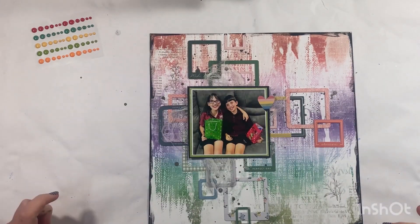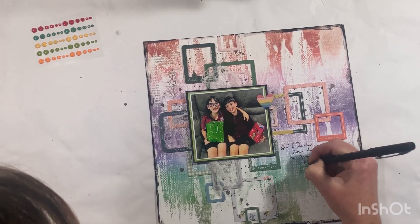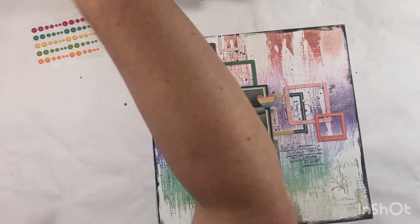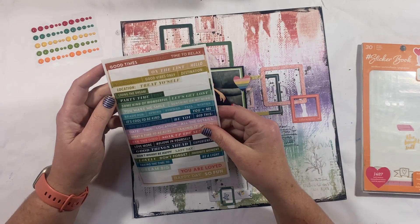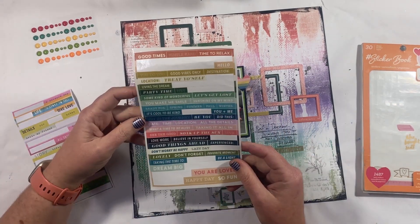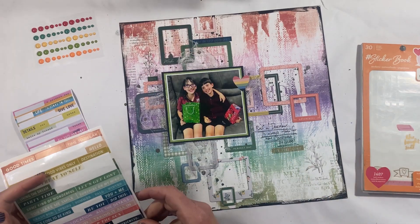I'm really happy with how this is looking — it just needs a little bit more embellishing to finish it off. So I'm going to add my journaling, which is of course very important. Make sure you are recording what your memory is about; even if you flip it over and write it on the back, please make sure you put a date, a time, and people's names, because somebody one day might be looking at these layouts and will want to know what was going on and why this was an important memory for you.